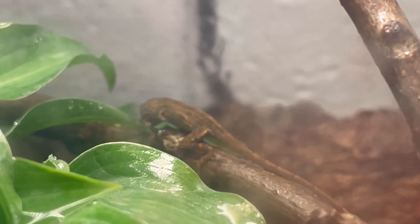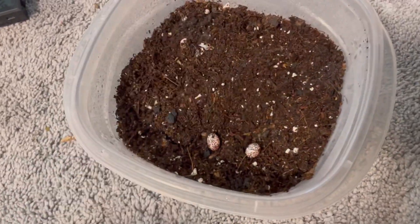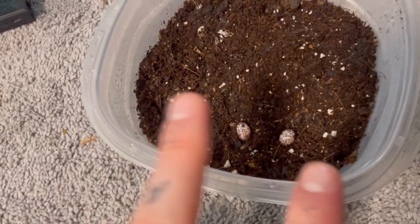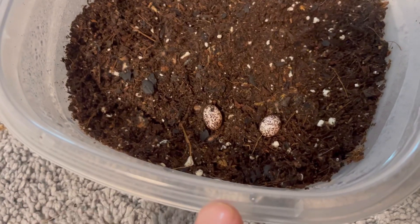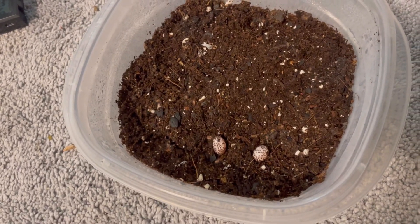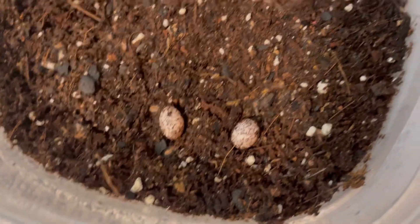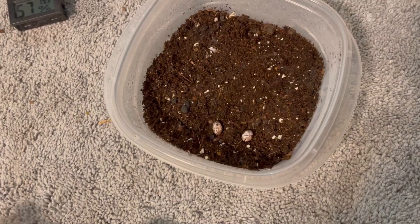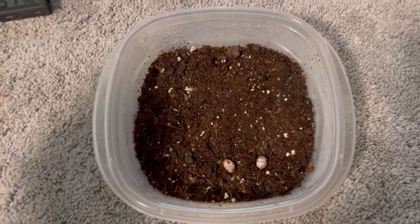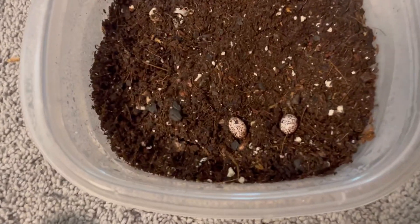One last thing to show you — here's our egg incubator, a little contraption I made. These two eggs are green anole eggs and they have been in here for a couple days. They're looking pretty good, nothing bad yet, so we're hoping they're going to do good. The last time what happened was they just got a little too hot and maybe a little too humid.